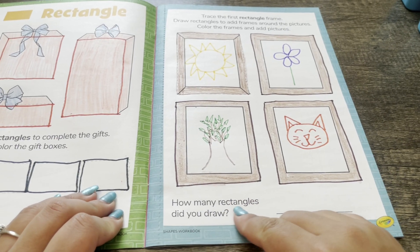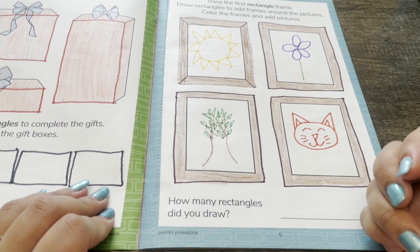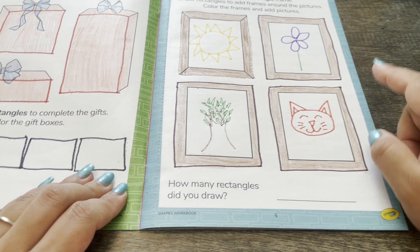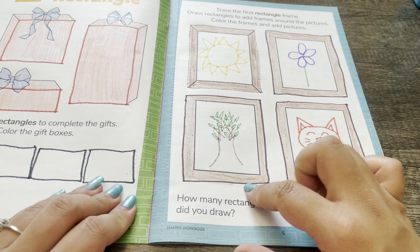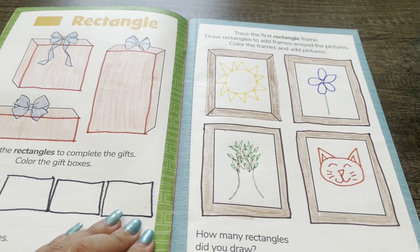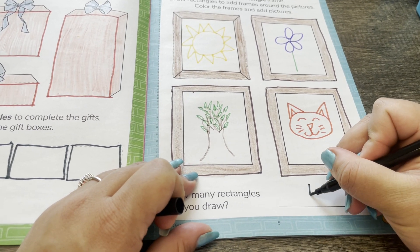How many rectangles did you draw? Let's count — we drew one, two, three, four rectangles. I'm going to write the number four on the line.